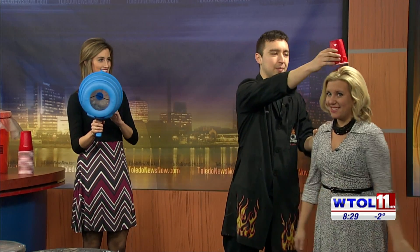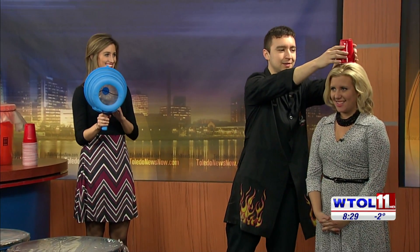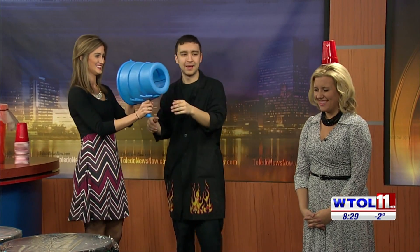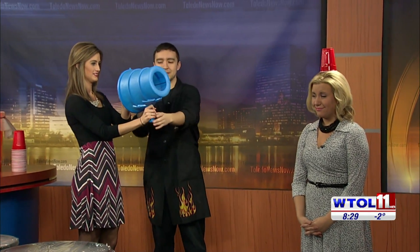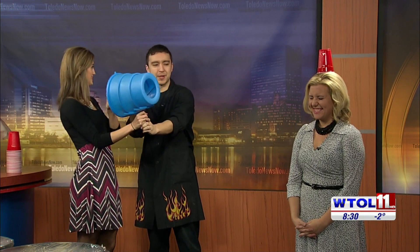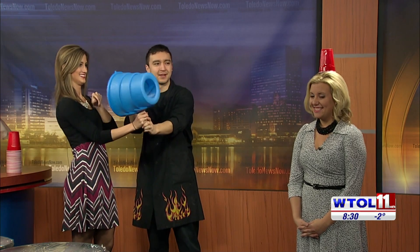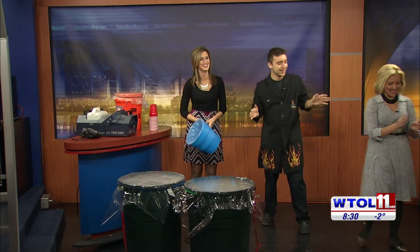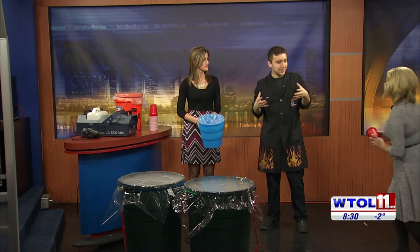We're going to put a cup right here. Now you have to stand kind of still. You're going to want to pull back — it aims a little high — so go ahead and pull, stretch it back, and let go. Let's try one more time. Almost! Oh there we go! Okay, so it does shoot.